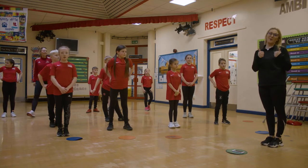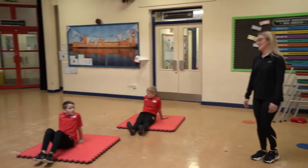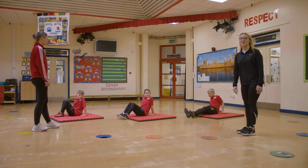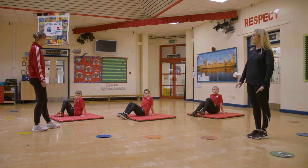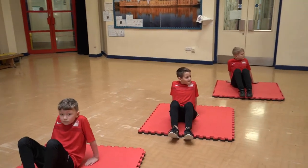Well done everybody. Well done everybody at home for joining in. Now we're going to have a go at practicing some tricep dips — if you want to give us 10 tricep dips just to show what we're going to do at home. Off you go.